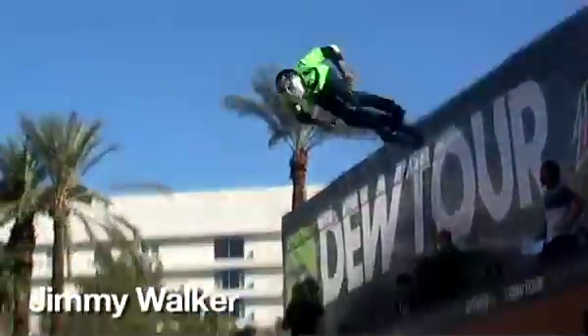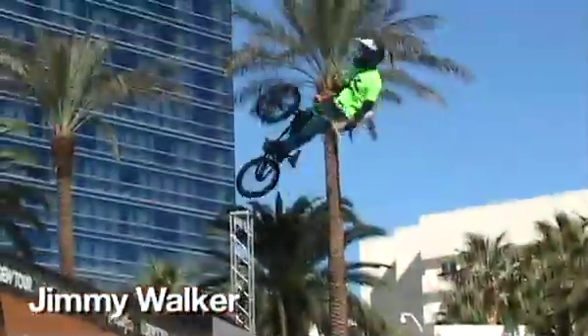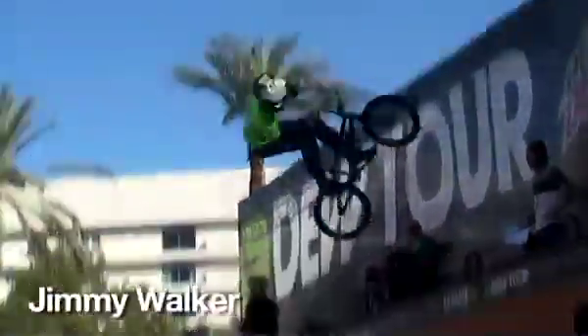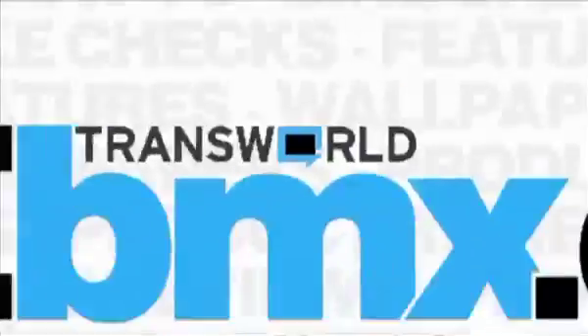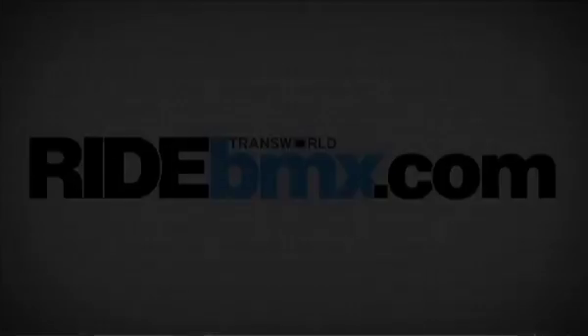Oh, look at that style. Jimmy Walker — he's blessed. He's taken his piece of arm off, broken down there. He's got hundreds over there all the way, he's got flares all the way. Look at that 540 — he's got such height on there. He's got good work, he's very good. 6 seconds left on the clock. 540 tabletop, nicely done. He's got so much. Alright, thank you.